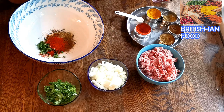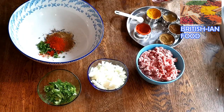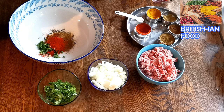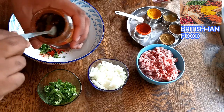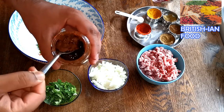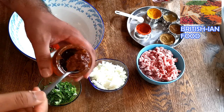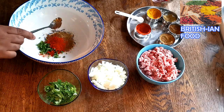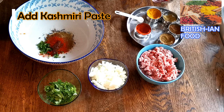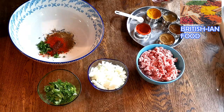Now I'm going to add some Kashmiri paste. I'm using Patak's here — you can use any brand as long as it's Kashmiri. When you add the Kashmiri paste from the jar, make sure you don't add the oil from the jar because it's mince meat, so you don't add oil. Make sure it's dry, and also make sure the bowl you're using for mixing is dry as well.